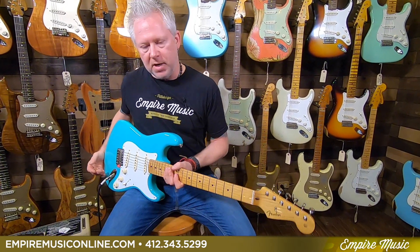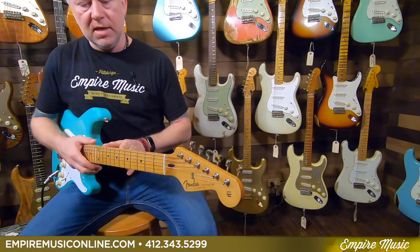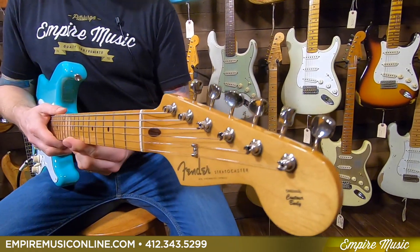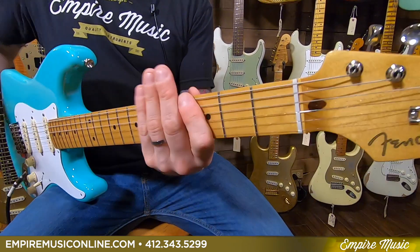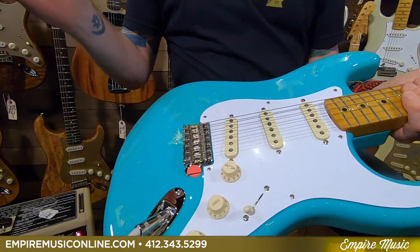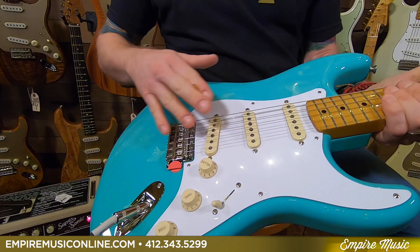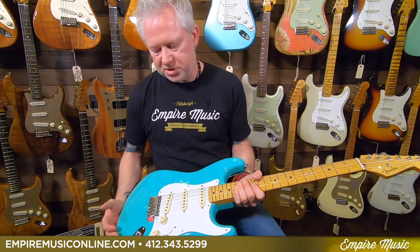So with that said, the 50s Vintera model that I have here — what makes this unique is the neck profile is a soft V. It has vintage front wire, seven and a quarter radius, the vintage style tuners, vintage bridge, and the pickups themselves are 50s wound. So very vintage sounding pickups as well. Just a great guitar.